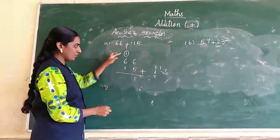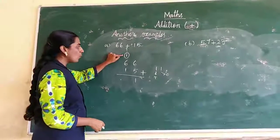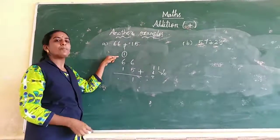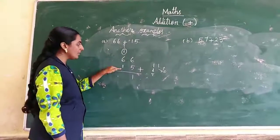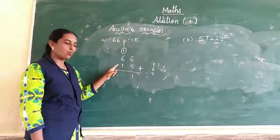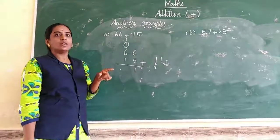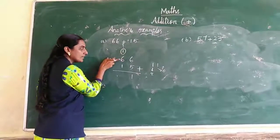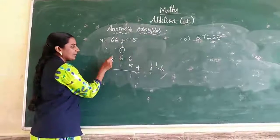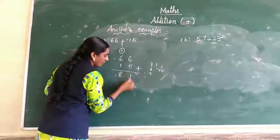Next, see the tens place values — we have 3 numbers. First take 1 and 6: 1 plus 6 is 7. Next, 7 and 1: 7 plus 1 is 8. So the answer is 8, giving 66 plus 15 equals 81.